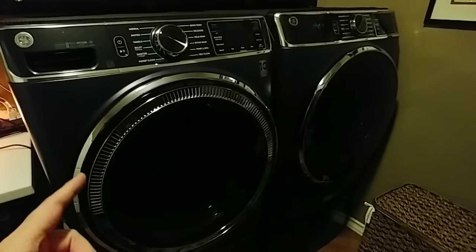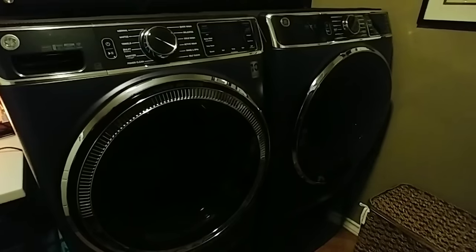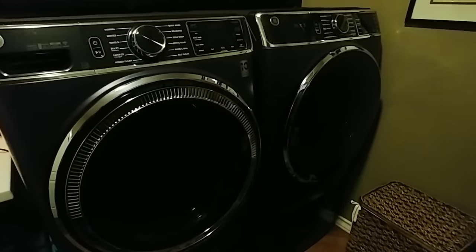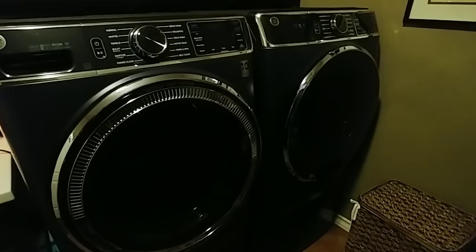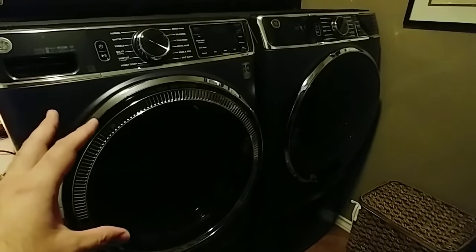But this system is really cool because that UltraFresh vent has worked great. The clothes coming out of this have never smelled better, and I am not even kidding. That is a huge plus, and that alone made it worth paying such a high price for these units.